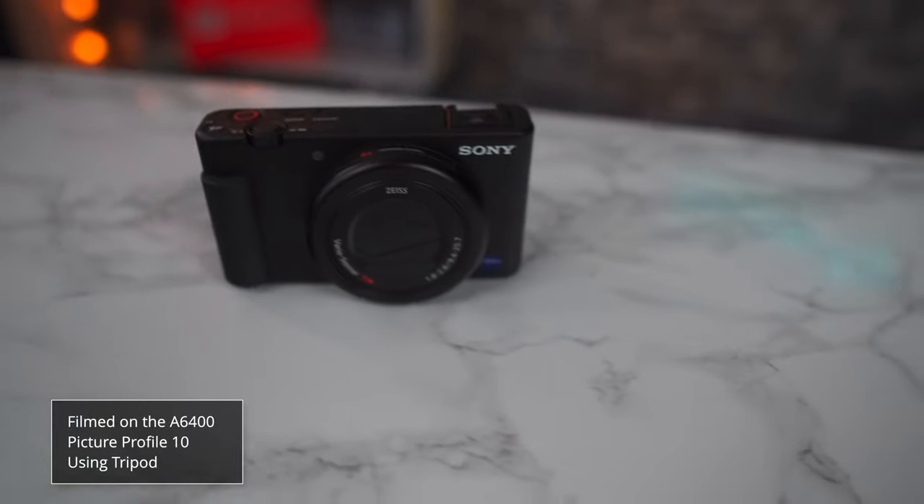We're actually filming on a Sony A6400 with the kit lens. I'm going to switch to the Sony ZV-1 so you can instantly see what the quality is like. What did you think of the jump between the A6400 and this? Did you notice a big difference in image quality? What do you think of the colours, the background, maybe the skin tones?